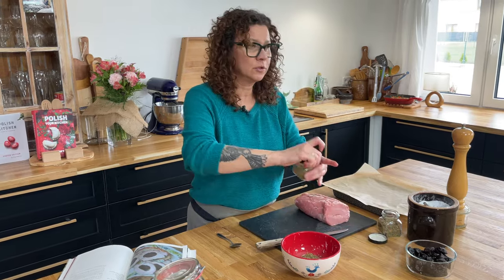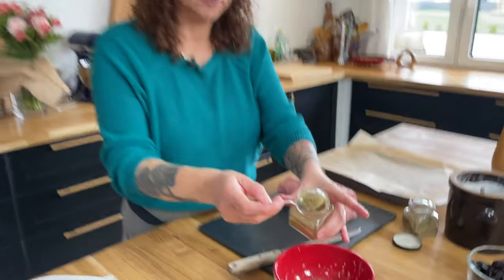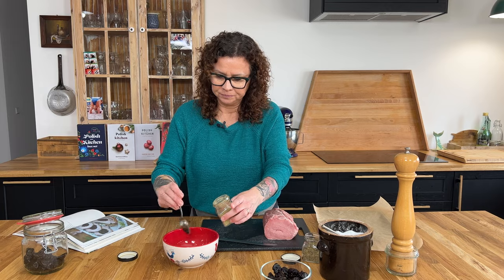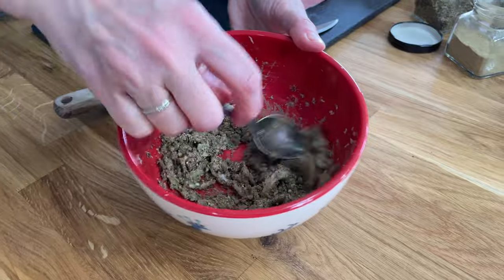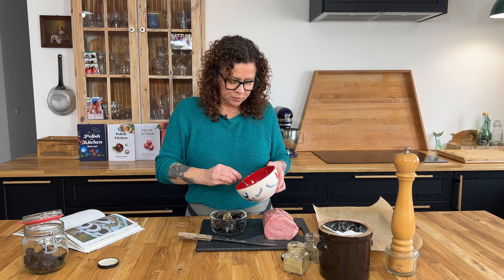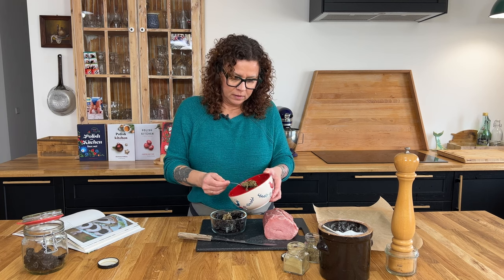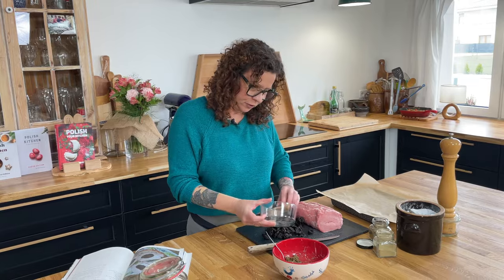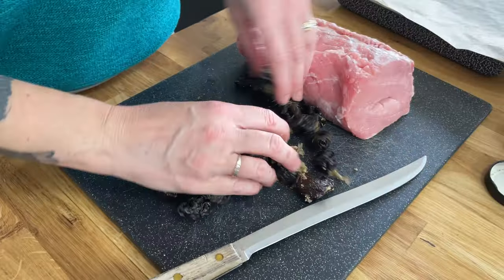I'm also going to add ground thyme — not the chunky herb, this is ground up thyme — about a teaspoon. And that's all of our spices. I'm going to mix this together. You can do this in a pestle and mortar as well. I'm going to put a couple teaspoons on top of my prunes just so I can infuse a little bit of the flavor into the inside of my pork.